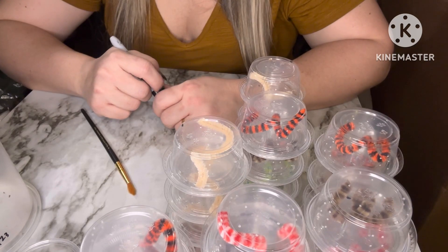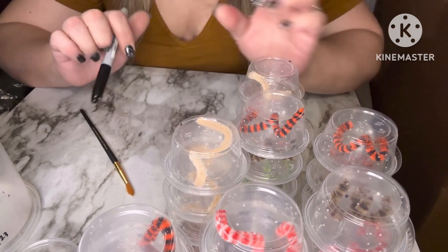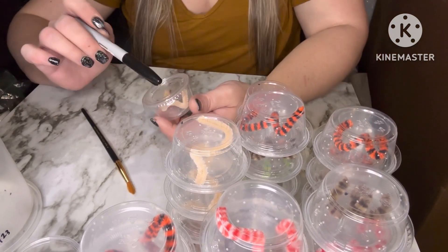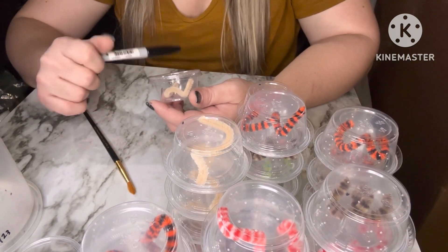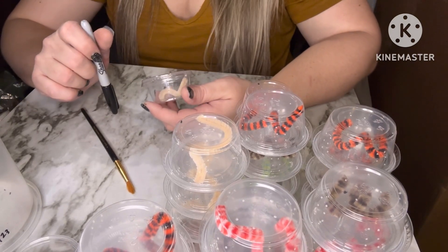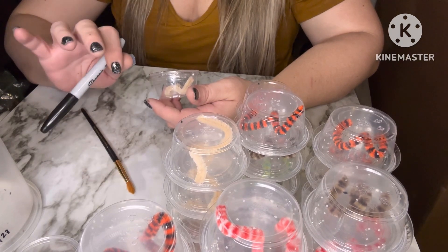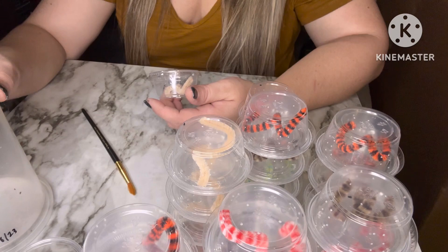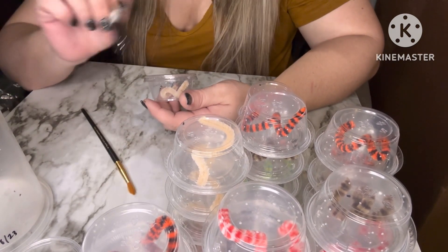First I'm going to pause for a second and go ahead and put an R on all the lids of the cups so that I know they are Regals. Like I said, I do breed them. I sell at expos and I sell locally, and I definitely don't want to get the slings mixed up. Because at this size it would be extremely easy to do.